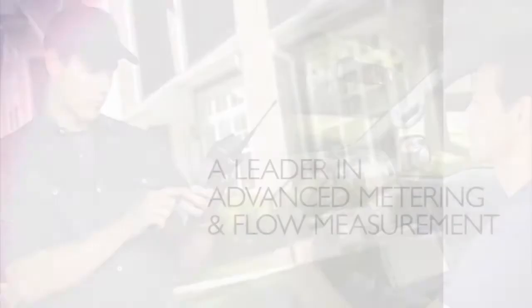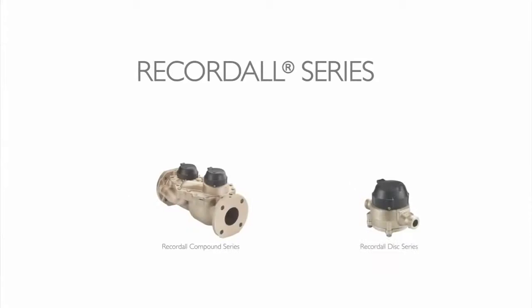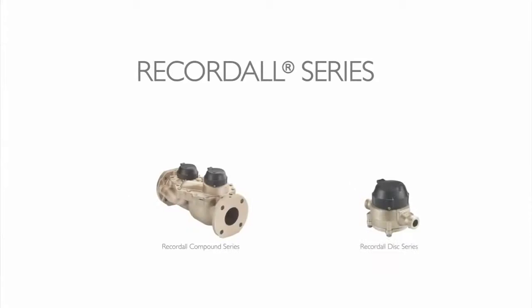For more than a century, Badger Meter has done its part as a leader in advanced metering and flow measurement solutions. We developed AMR and AMI solutions, making water visible to utilities and end water users. Forty years ago, we introduced our RecordAll series of meters — a new generation that delivered improved accuracy at all flow rates, especially at extended low flows.